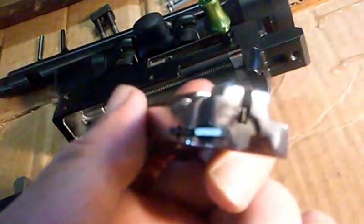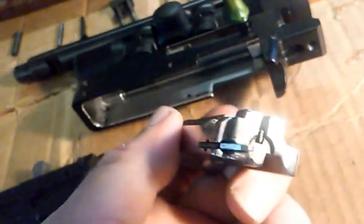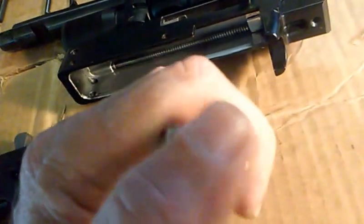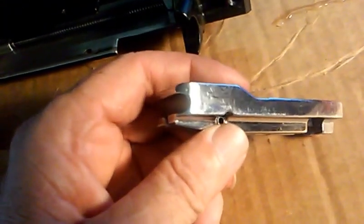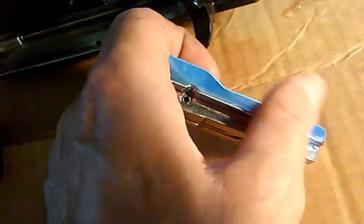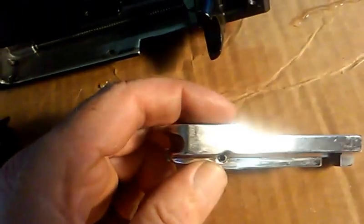There's the bullet end, and you'd expect most of the buildup to be right there — but again there's just nothing there. I'm impressed. I'm glad I spent all the time I did polishing this thing. It just makes cleanup so easy and evidently keeps the powder from building up on the gun too.